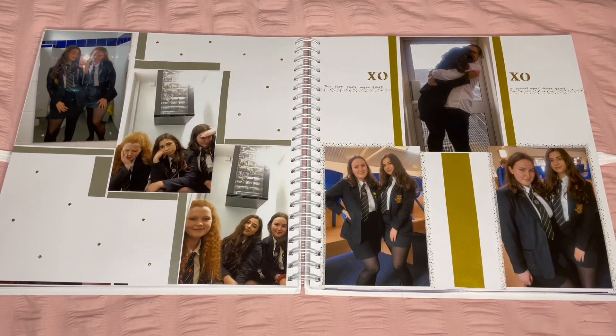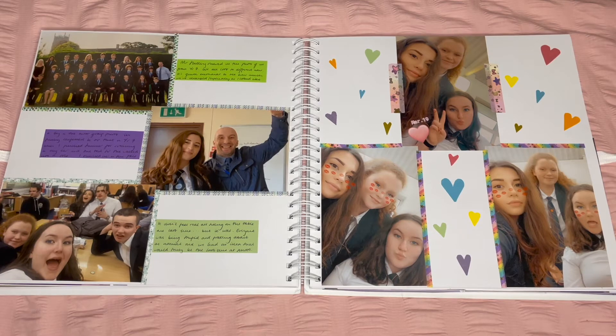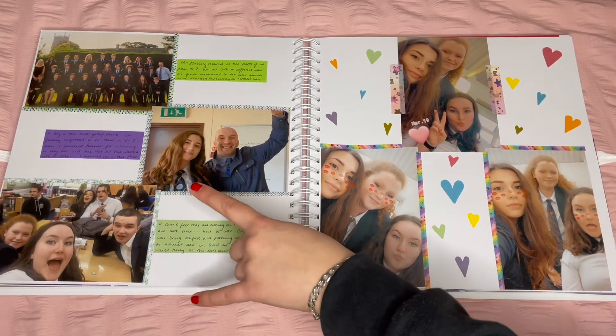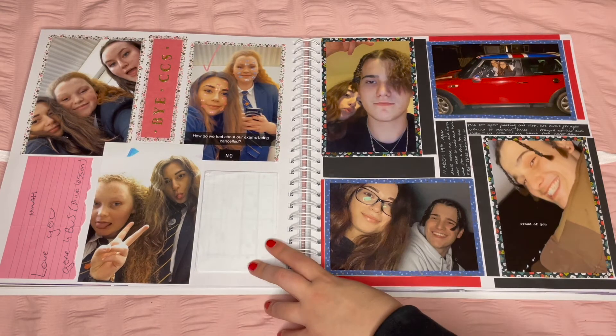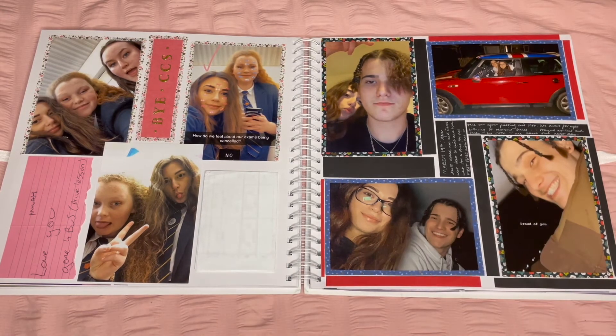The XOXO washi tape is very cute with me and my boyfriend hugging goodbye. For the next two pages I used rainbow washi tape and colourful hearts to make the pages happier to look at. On the other side I colour-coordinated the paper boxes with the washi tape — purple strips matched purple paper, darker green matched darker green. On the left for the last school photo I said bye, and I have my timetable which will be cute to look back on. I also have a little note my boyfriend left me, which is a sweet homage to school life.